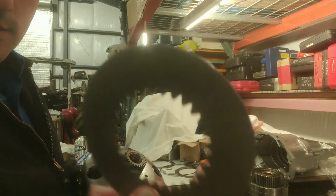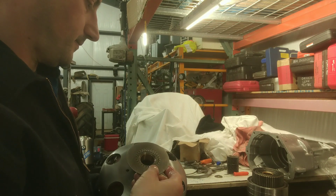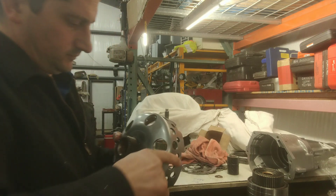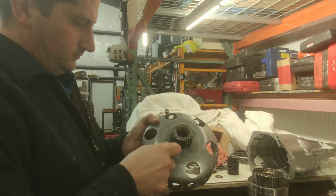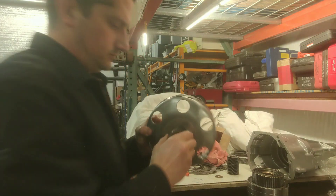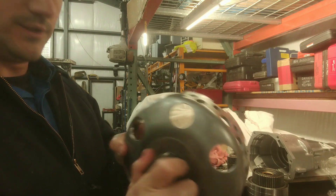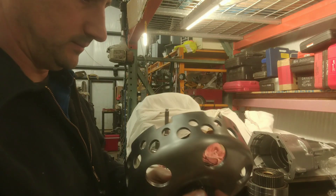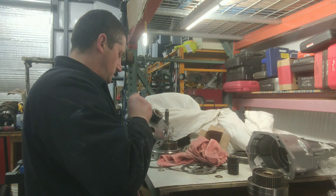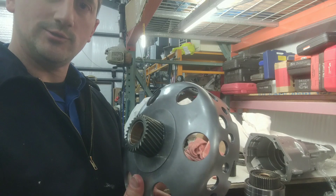Sanded the surface very, very lightly — just enough to rattle. Beautiful Swiss cheese piece of shit.